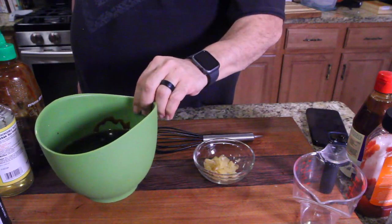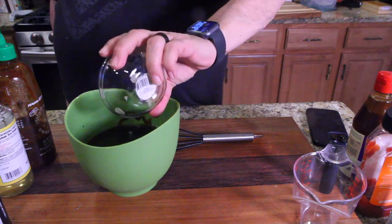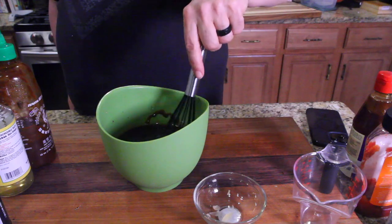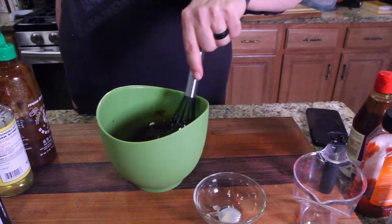Okay guys, now the last thing we got to do — got everything in here — just got to take our garlic. Freshly chopped. That's right, not jarred, not dried, but freshly chopped, guys. Just because some of you get really weird when I use some pre-packaged stuff, so I like to brag when it's fresh.